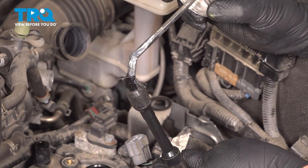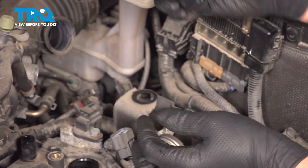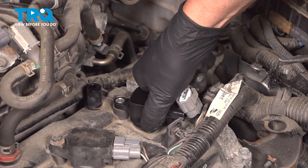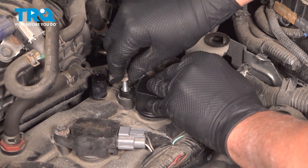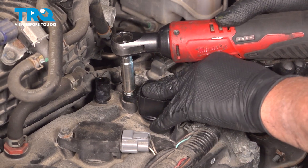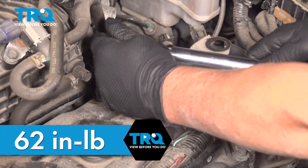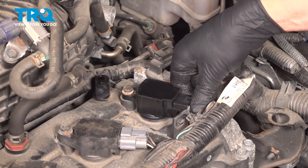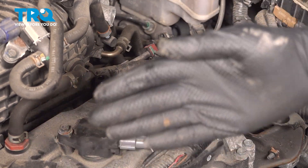Now, just take a thin coat of dielectric grease — not very much, just a dab. Take the coil, get it lined up, twist it back and forth a little bit. Take the bolts, get them started, snug that down. Torque this to 62 inch-pounds. Take the connector, line it up, plug it in — and you can do the same with the other ones.